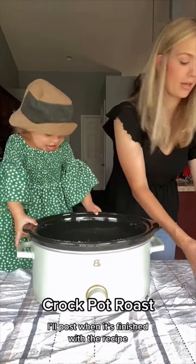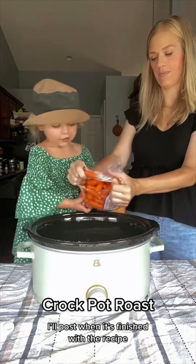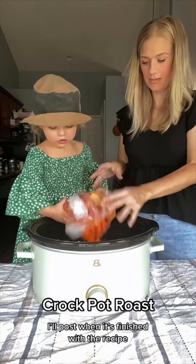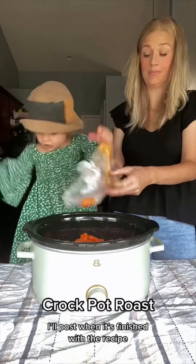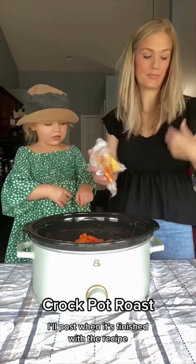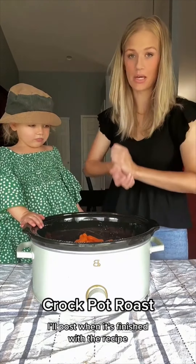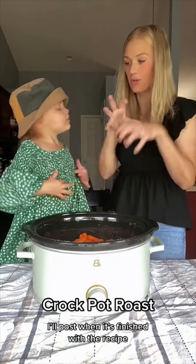We're going to do a bag of carrots. We're going to let this cook on low for six to eight hours. I like to serve it with mashed potatoes so we can put the gravy on top.